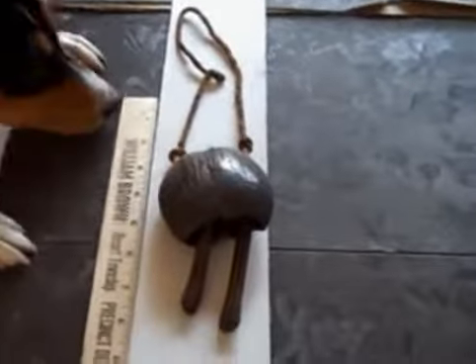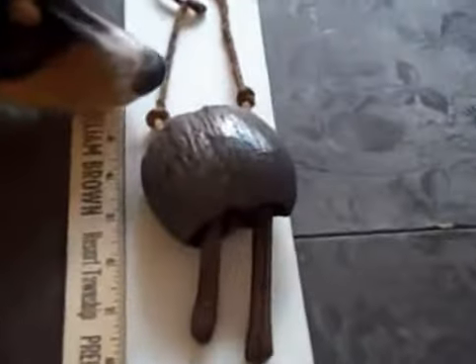That's the hunting bell that we have, and let's see if I can give you another better view of it inside.